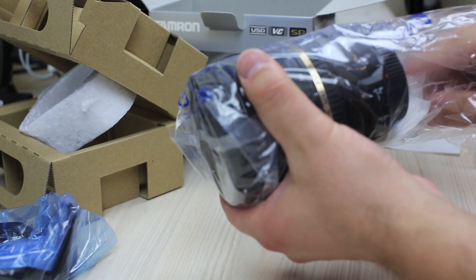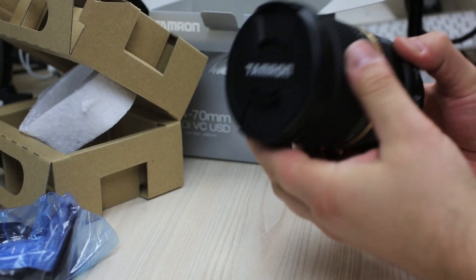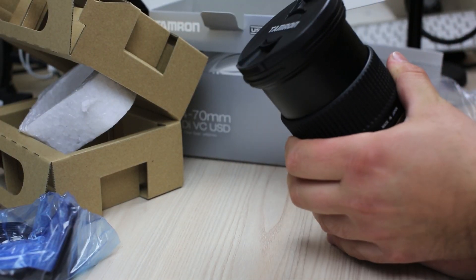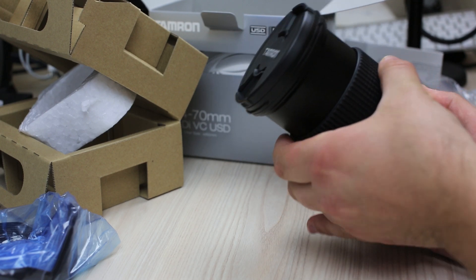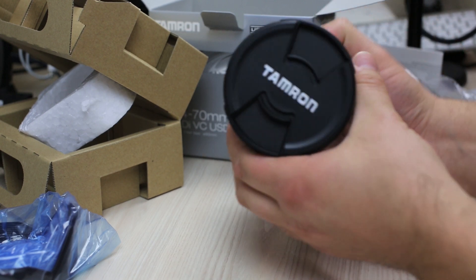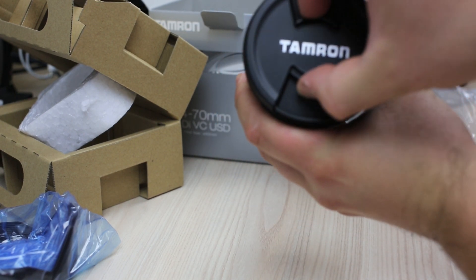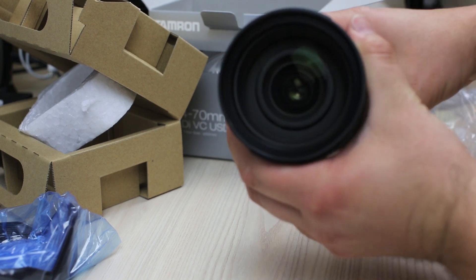Let's take this puppy out — look at that! Fantastic. I'm not sure how well you can see that, let me zoom in a bit — yeah, look at that!